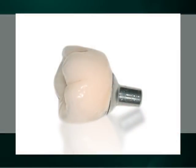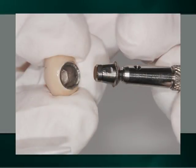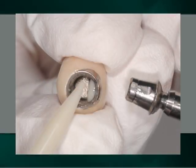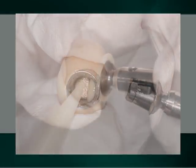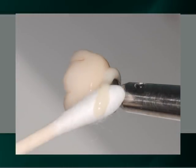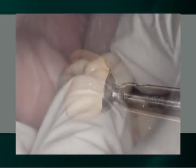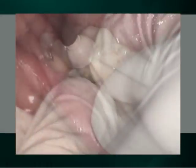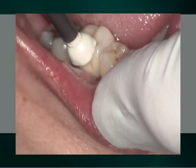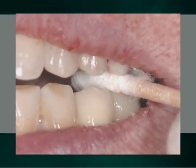In our second demonstration, after clinically determining the appropriateness of the fabricated porcelain fused to metal crown, it is extra-orally cemented onto the abutment. After the removal of all extraneous cement, the crown and abutment, as a single unit, is seated into the well of the implant with a few gentle taps. Alternatively, the patient could have seated the restoration by simply applying occlusal pressure onto the restoration.